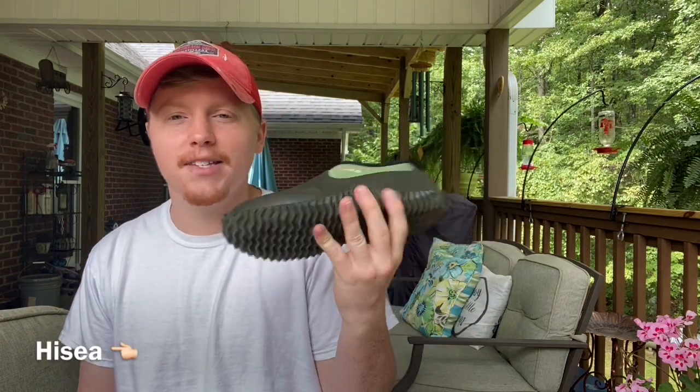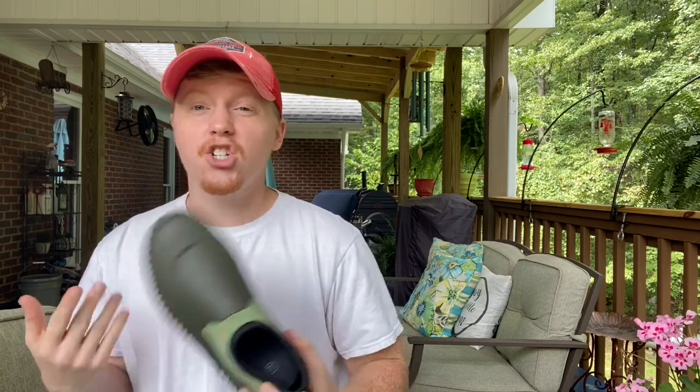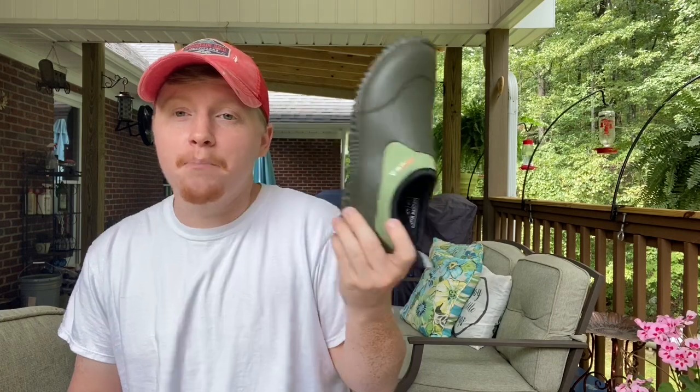This is from Hi-C — I believe that's how you pronounce it. I've had them for a few weeks now, and I just wanted to say that these shoes have been really, really beneficial in the garden. I've always wanted garden shoes that can either be waterproof or dry easily, and these actually kind of go in both categories, which is really cool.